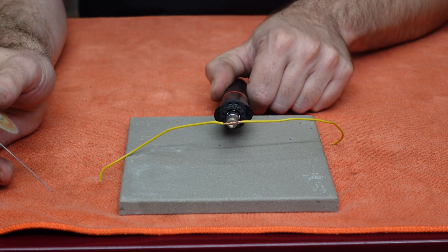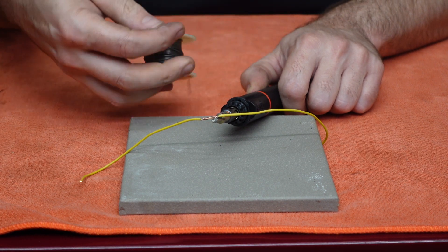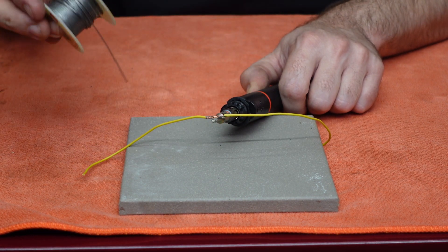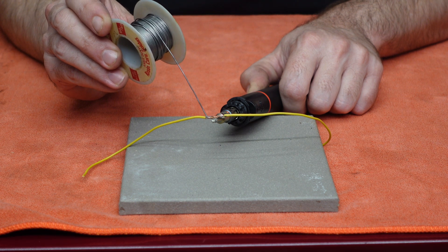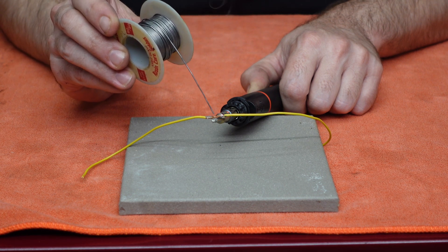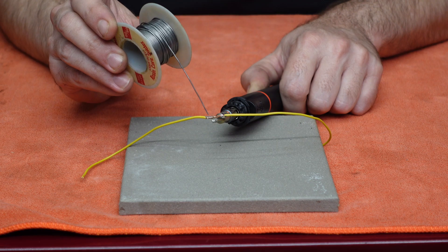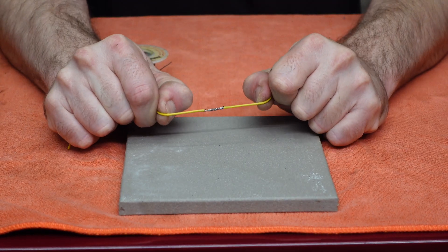When you see me solder here, notice I'm heating the wire and not the solder. The proper way to do this is to heat the conductor to the point where the solder flows into the joint away from the actual heat source. That's how you know you're getting the proper temperature and you won't get a cold solder joint, which will absolutely fail in an environment with a lot of vibration and moisture such as a car.